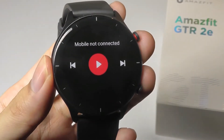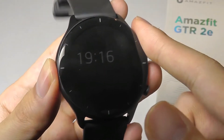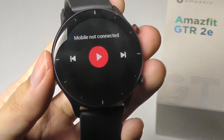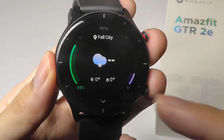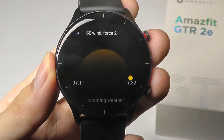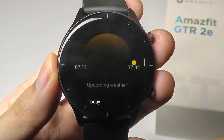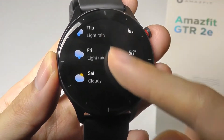Next over is controlling the music. Since there is no built-in memory, you have to be connected via Bluetooth to use this as a remote for controlling music from your phone. Swiping once more takes a look at weather information, which is synced and records data for up to seven days before it needs to be refreshed. It tells you your sunrise and sunset time, as well as weather patterns for the next few days ahead.